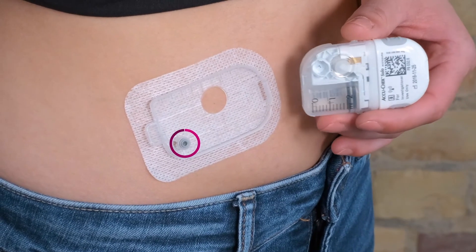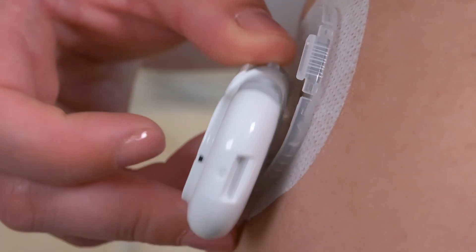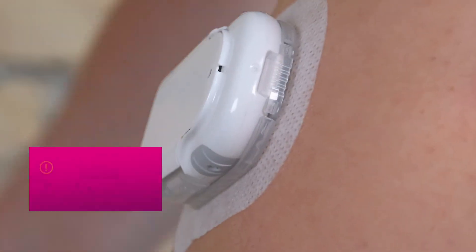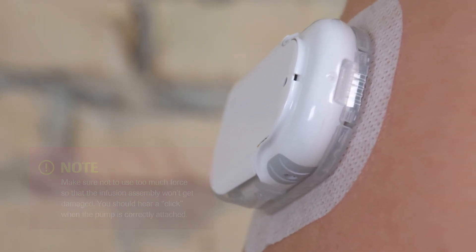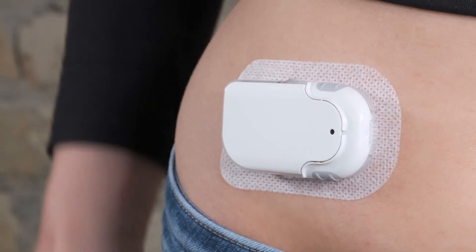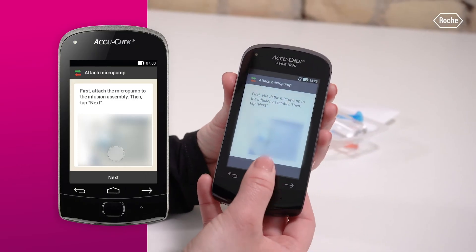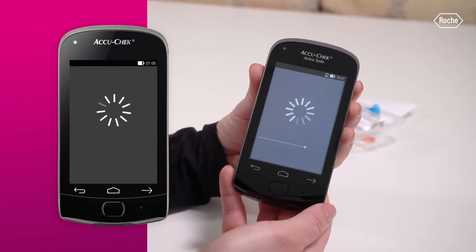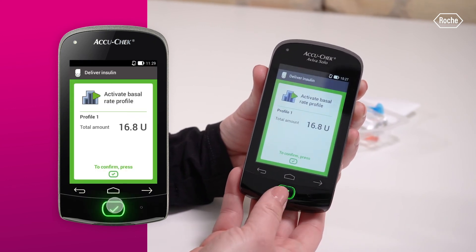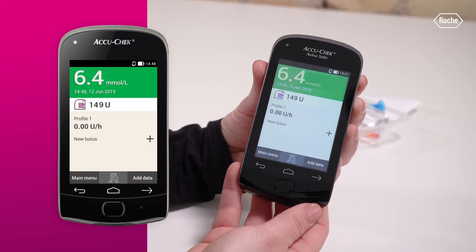Attach the micropump to the infusion assembly. Check first if the needle in the reservoir is perpendicular and not kinked. Check whether the micropump is safely attached to the infusion assembly. On the diabetes manager, tap Next. Now you can activate the set basal rate profile. To confirm this step, press the insulin button on the diabetes manager, which is lit green. Please wait a moment while the basal rate profile is being activated. The status screen displays the activated basal rate profile.